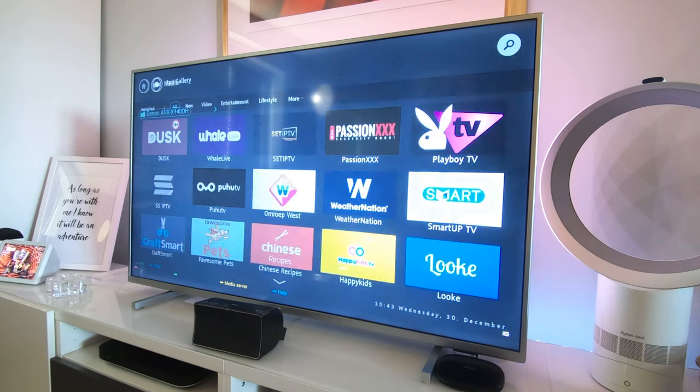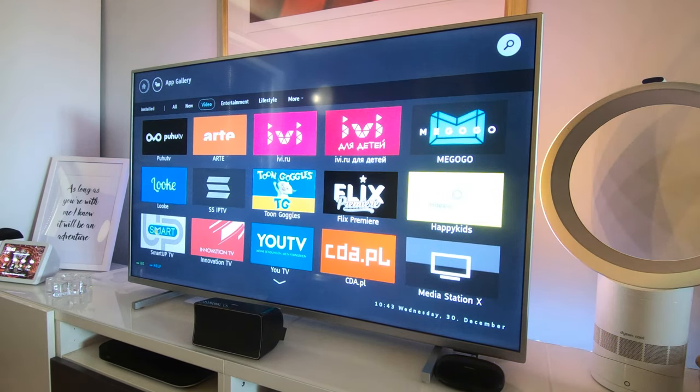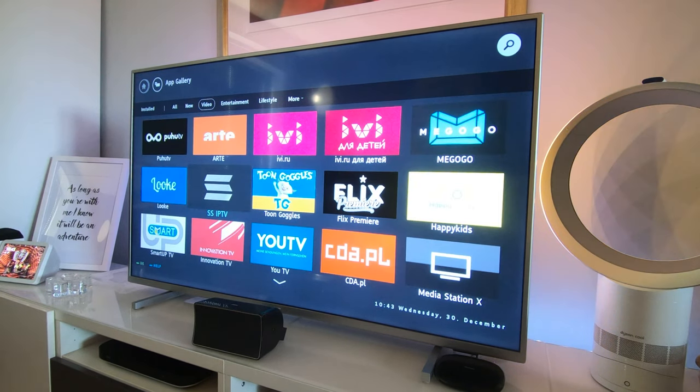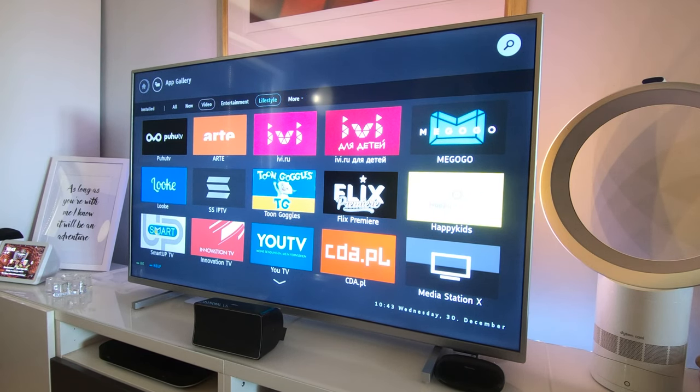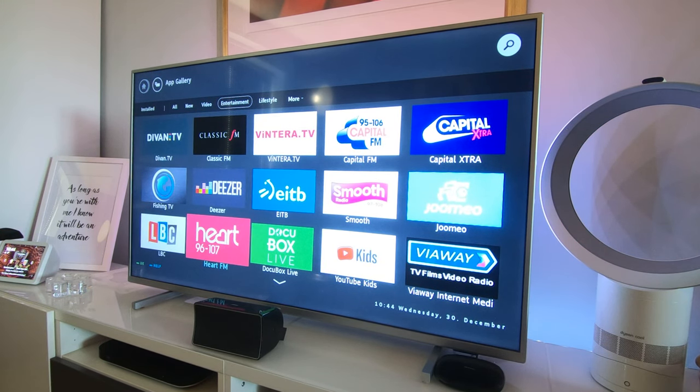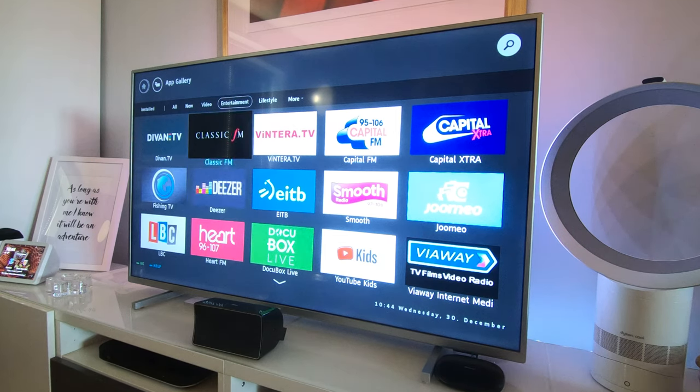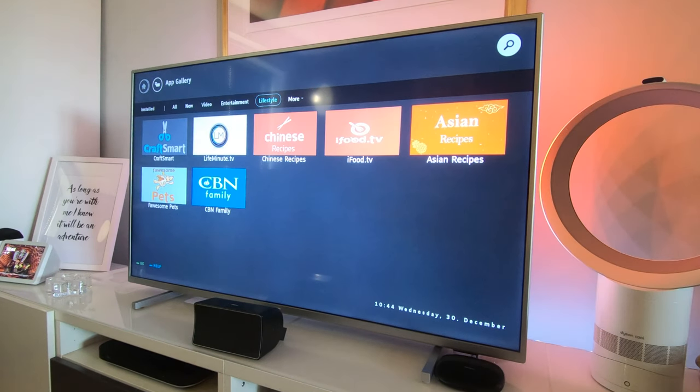Let's have a look in the app gallery. The apps on the Philips TV are a little lacking — I've literally never heard of most of these. Importantly, there is no Disney+; it doesn't matter too much to me because I can watch that through my Sky Q, but if you don't have a Sky Q, Fire TV Stick, or Chromecast, you can't watch Disney+ on this TV. Spotify also seems to be missing, which is disappointing. The apps aren't great on this — I'm not going to lie.